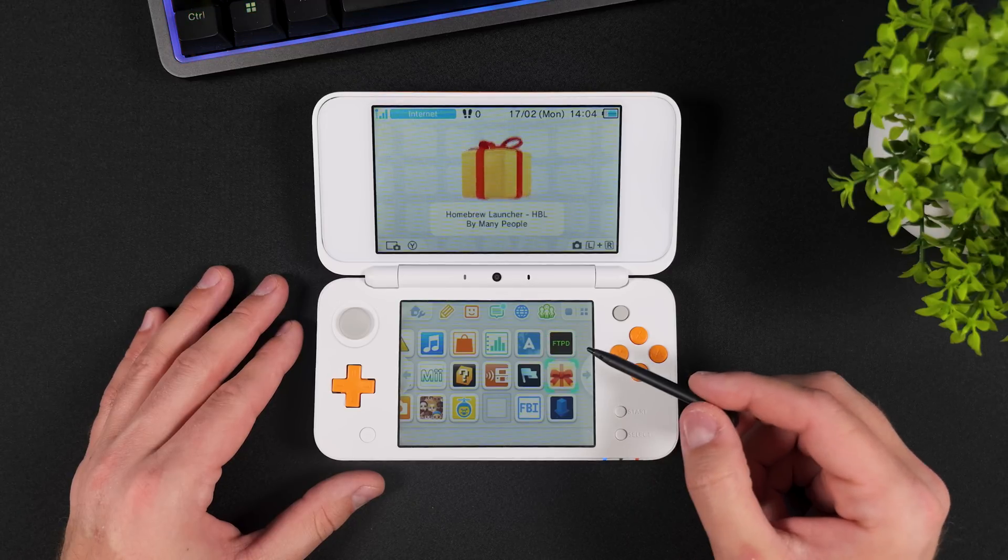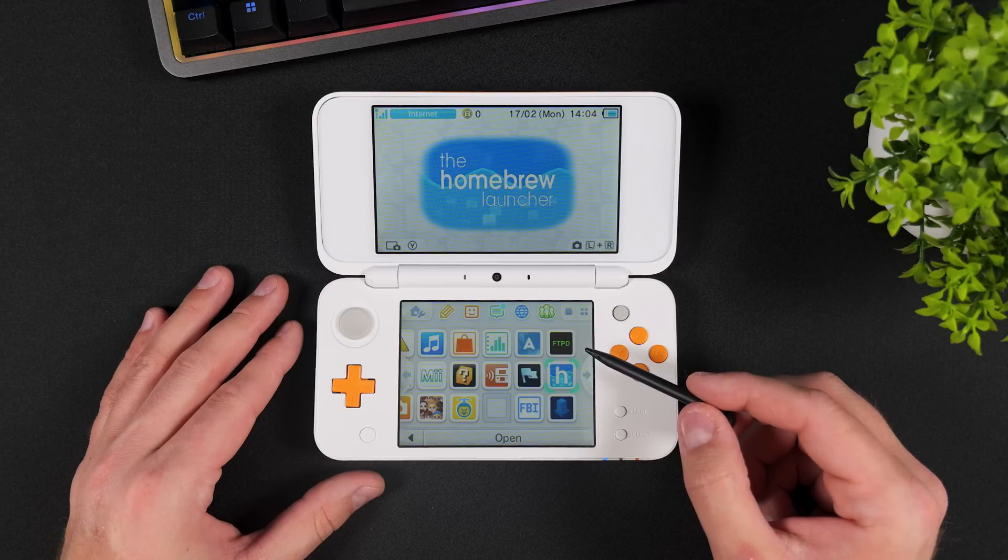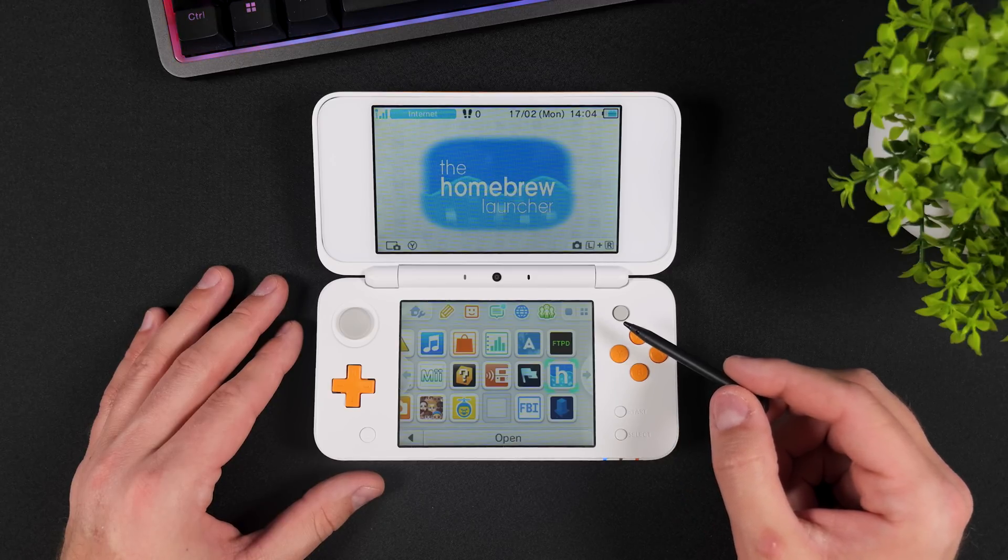As long as you have an Android phone or device that supports reading and writing to SD cards, without any further delay, let's jump into it.